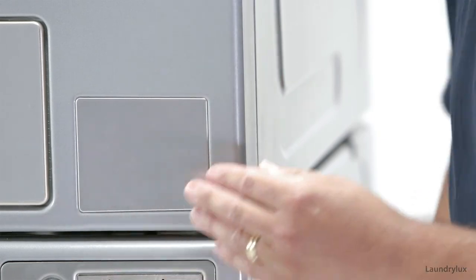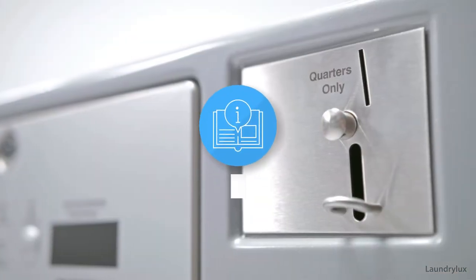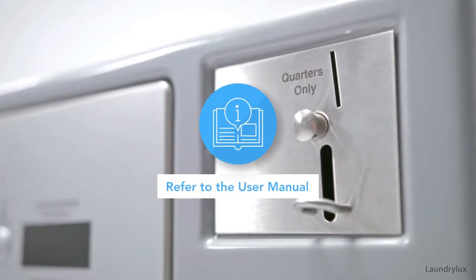You're good to go! For more information on how to install your coin box, please refer to the user manual.